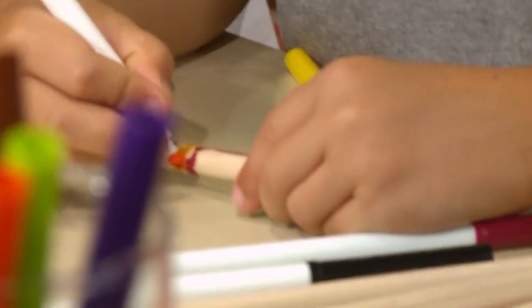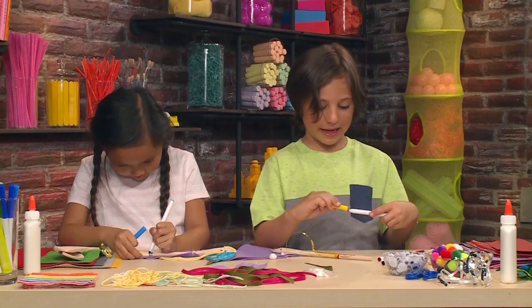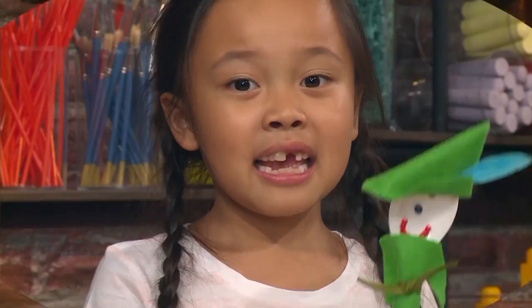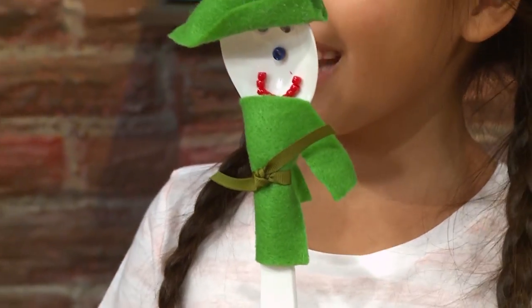Almost done! Voila! My puppet is done. I want his name to be Daniel. My puppet's name is Amanda, and she's a princess that lives in the castle. If you don't have a wooden spoon, you can use a plastic spoon like this.